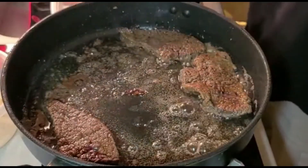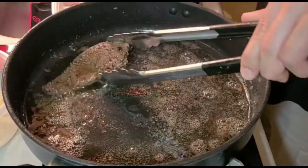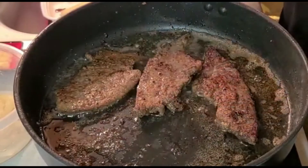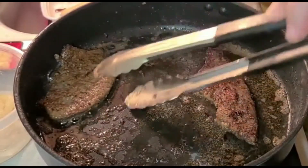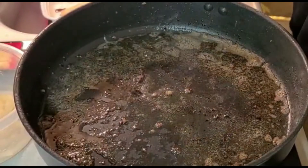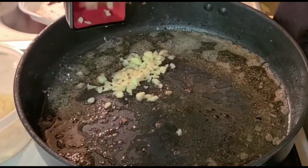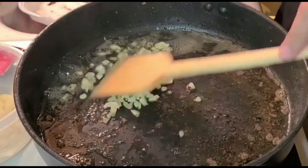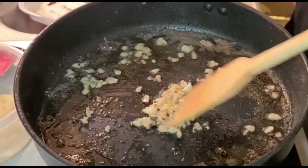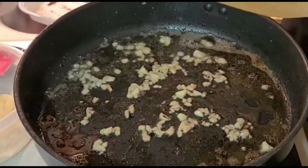Let's cook the remaining batch — I still have about 4 to 5 pieces left. Alright, let's pull out the last batch. Using the same fat, we're going to cook the garlic. Then we're going to put back our liver.